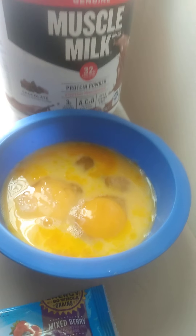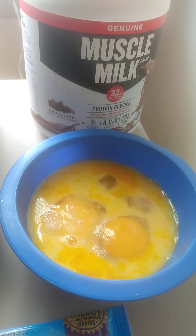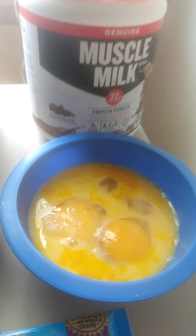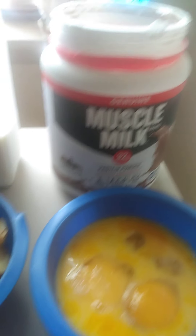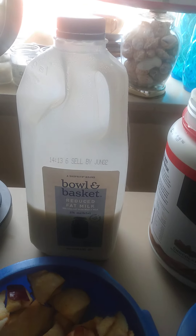There's nothing more natural than eating a raw egg when it's naturally out of the shell and not fried and not flipped upside down sunny side. This tastes better — you get a better buzz out of the protein. And here we have the Muscle Milk protein, 32 grams. Gotta add that flavor taste to it. And we have the Bowl and Basket reduced fat milk.